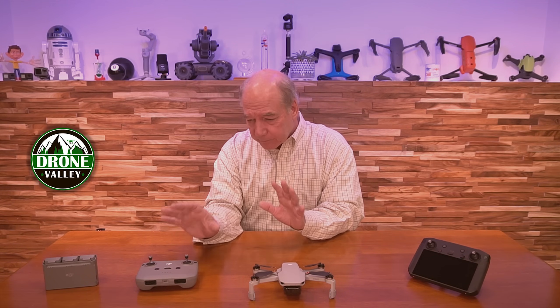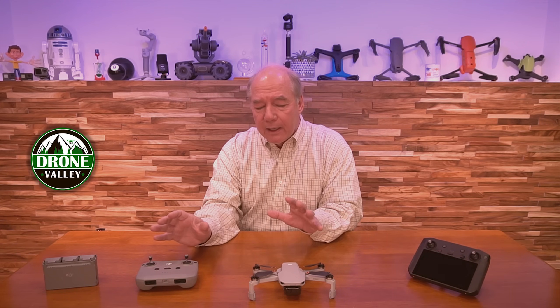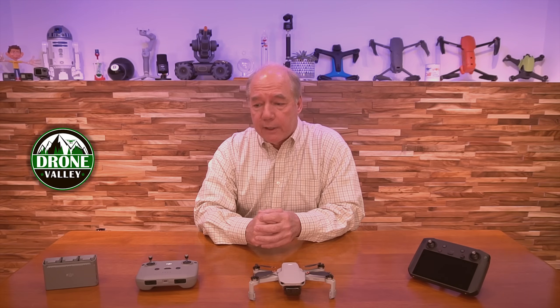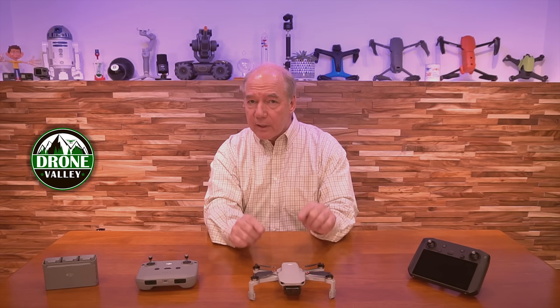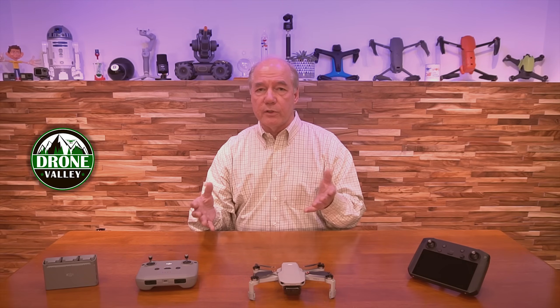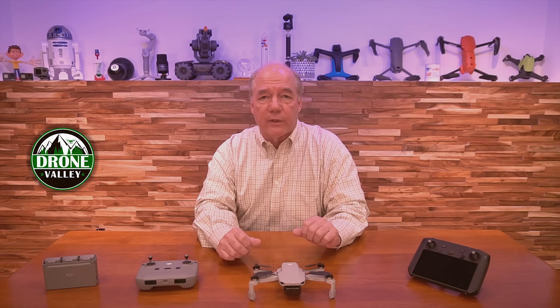All right. So the update itself — when you go through it, it's an over-the-air update. You can't use the DJI Assistant software to do it. A lot of people complained about that, but I like the over-the-air updates. As long as you're within a decent Wi-Fi area with a strong connection, it'll prompt you. What I found was I couldn't actually update the firmware on the drone until I updated the FlySafe database — which is the NFZ zones. I always do that anyway, and once I did, it triggered the update over the air.